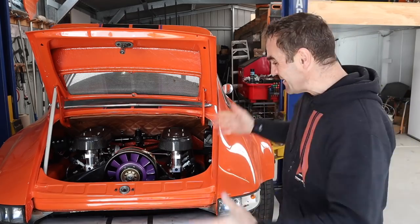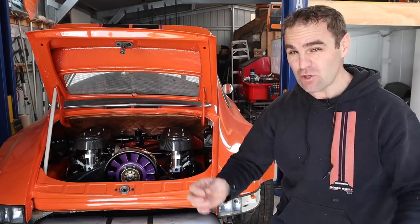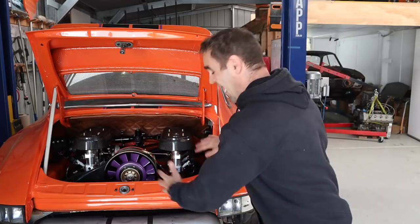Hey guys, welcome back to Home Built. In this episode it's time to finish off a bunch of the little things I need to do before I can actually drive Harry 911.